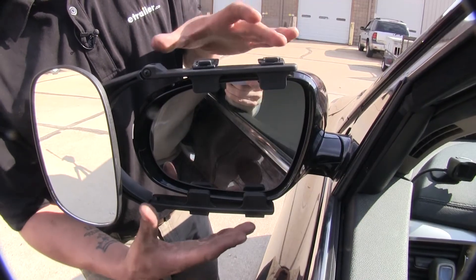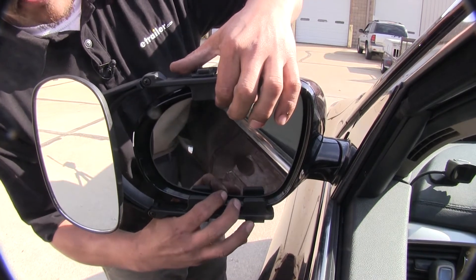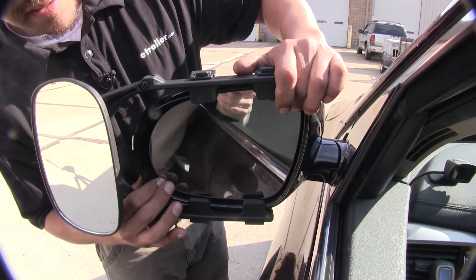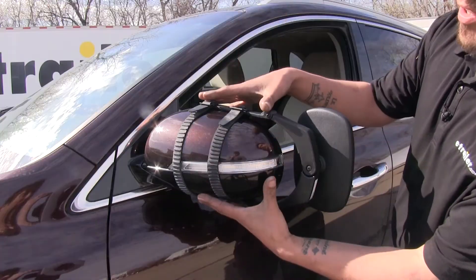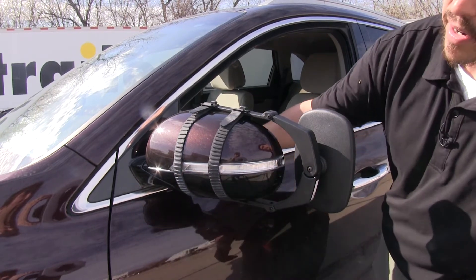Even with our towing mirror installed, we're still going to retain all movement of our factory mirror — being able to tilt it up and down as well as side to side and diagonally. And even with our towing mirror on, we're still going to be able to use and retain our factory turn signal in our mirror.